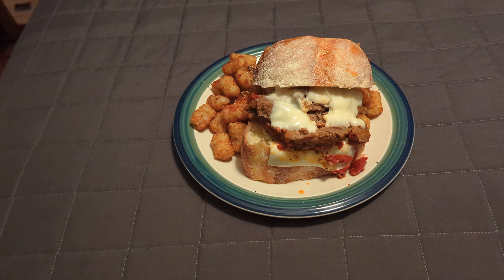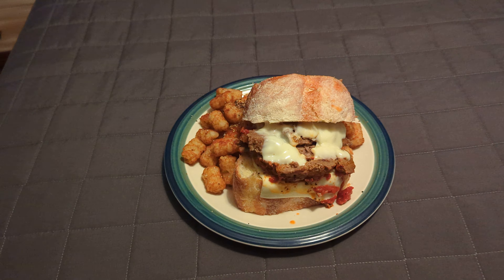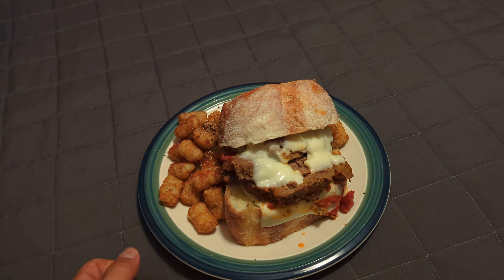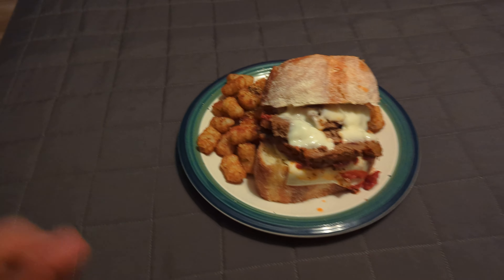All right guys, this is Matt Views Food, your host Matt. Doing a real quick review — we're doing the three P's: price, presentation, and portion.